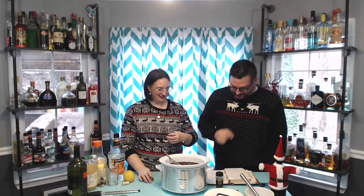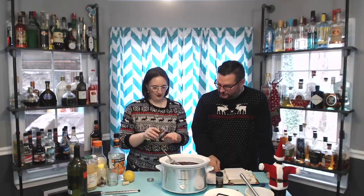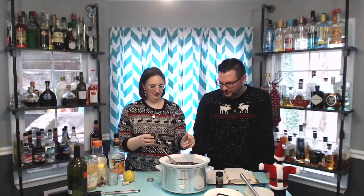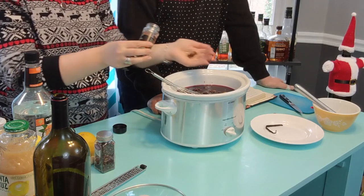Whole cloves are up next. The recipe says a half a teaspoon — can you eyeball a whole teaspoon of cloves? I would say that's about a teaspoon right there. This is how I measure for all of my cooking, by the way. We're going to go to our allspice berries — it says to use a teaspoon, so we're going to go two teaspoons for our double batch. And if you've used allspice powder, it's actually made from a little dried berry.